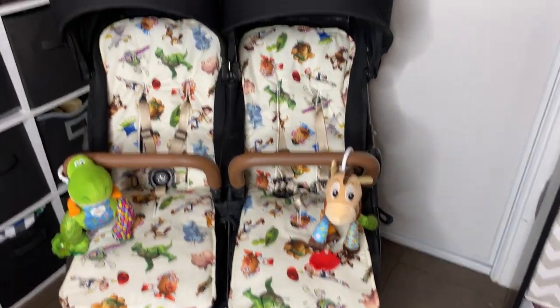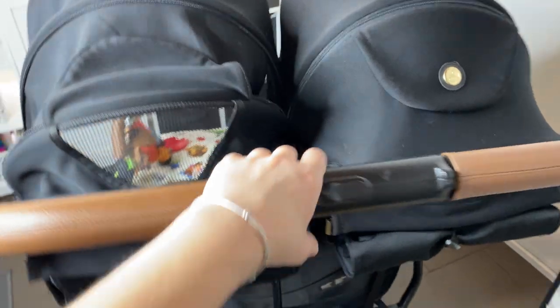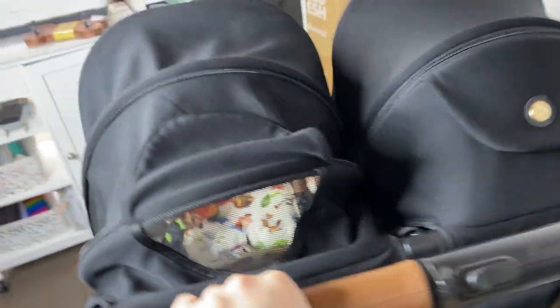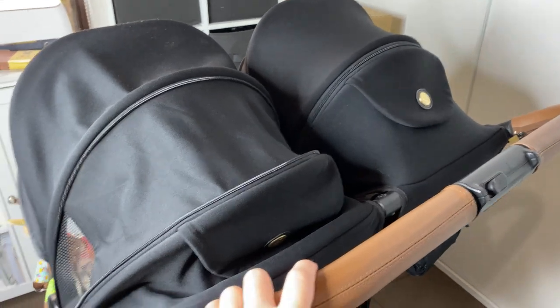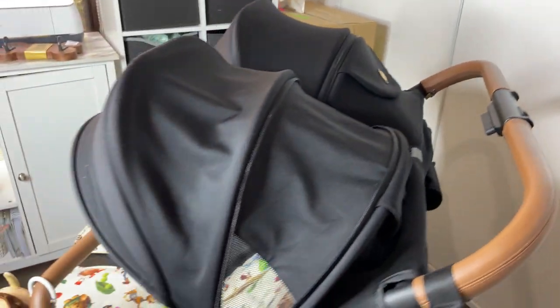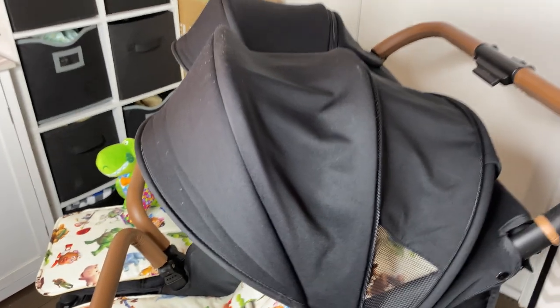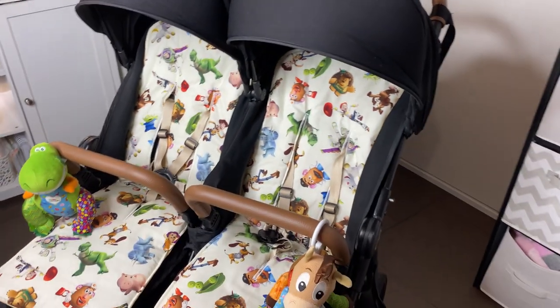I have to admit it pushes like a dream — it definitely pushes very nicely with one hand loaded up with shopping. It's just really nice. Although being a side-by-side, I'm not sure I like the width — I felt like I was getting stuck in the shops. I guess I just haven't been out in the shops with a double pram for quite some time, so I'd factor that in. Of course both seats only face forward, so there's no option to have them face the other way.